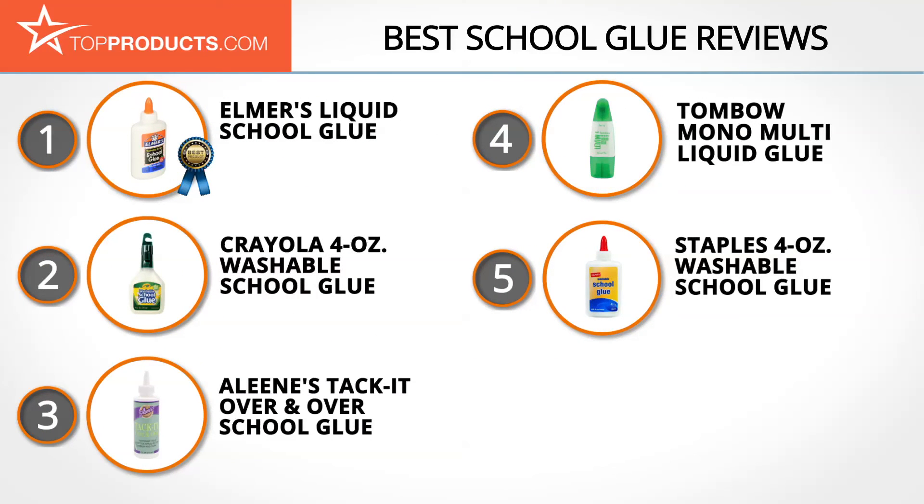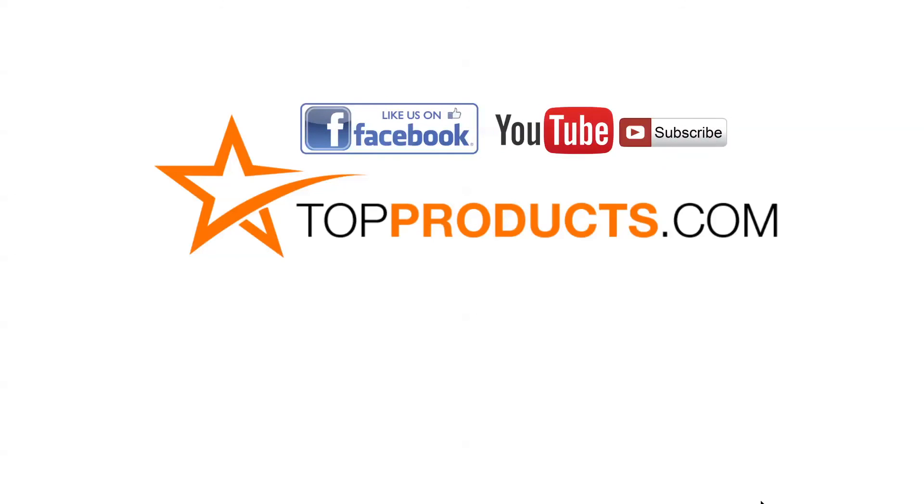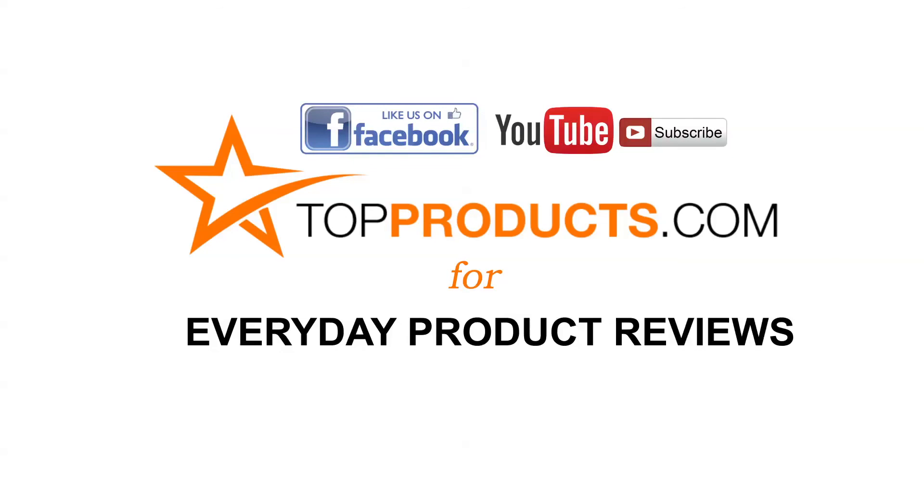Those are our top five school glues — we hope you enjoyed our review. Click now to subscribe to our YouTube channel and like this video. Don't forget to like our Facebook page and visit us at TopProducts.com for more everyday product reviews.